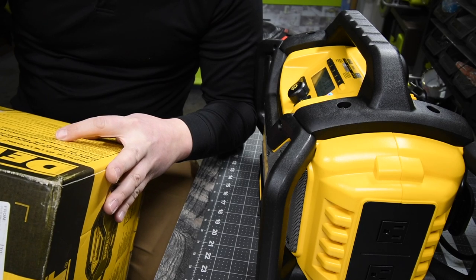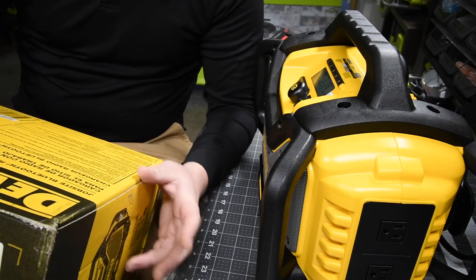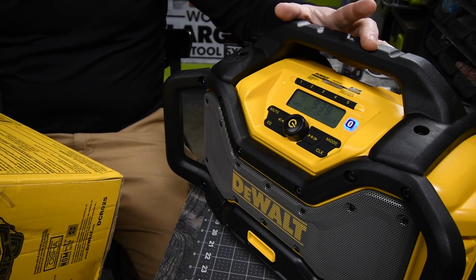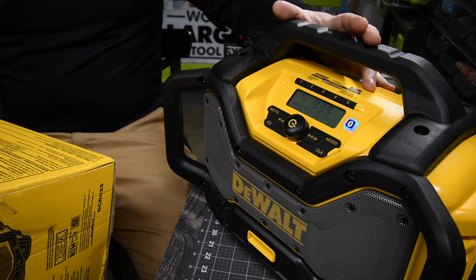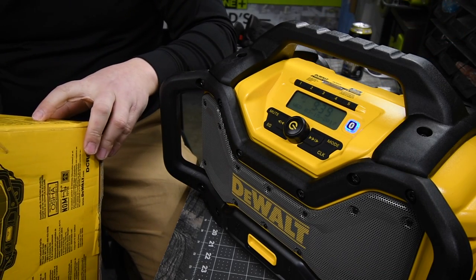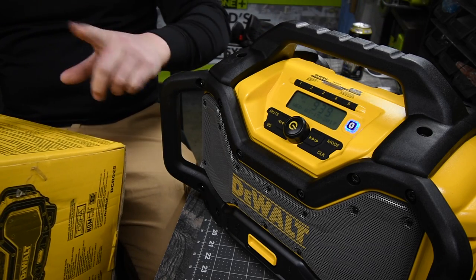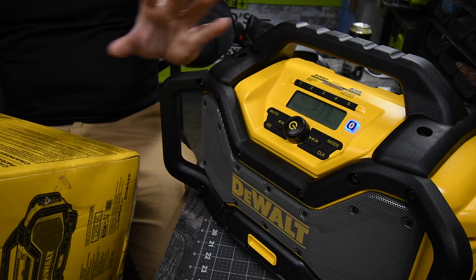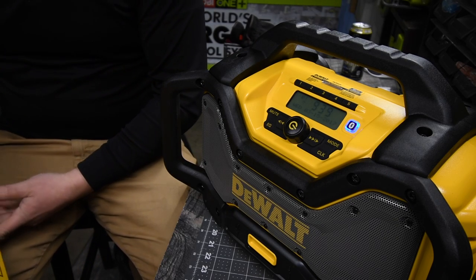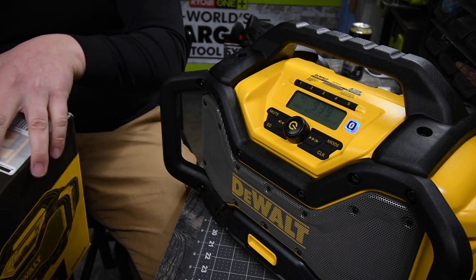It runs off of a DeWalt AC power cord, batteries sold separately. Bluetooth up to 100 feet. Device storage with a 2.1 amp USB charger. It also works on the 60-volt FlexVolt batteries, which is awesome. It weighs 14.46 pounds. It has a three-year limited warranty, a one-year free service warranty, and a 90-day money-back guarantee. Unfortunately it does not say how long the radio lasts on certain batteries — it doesn't say that at all.